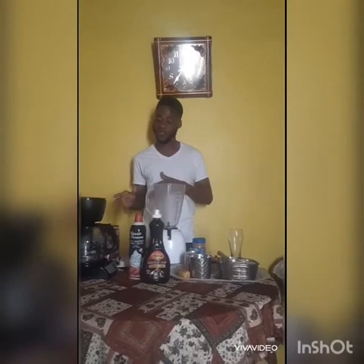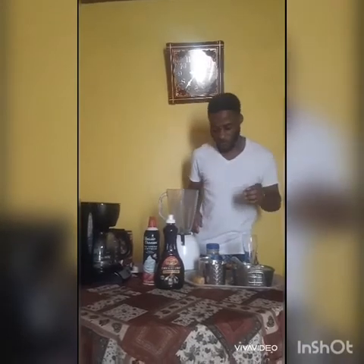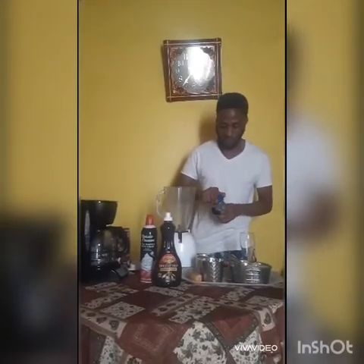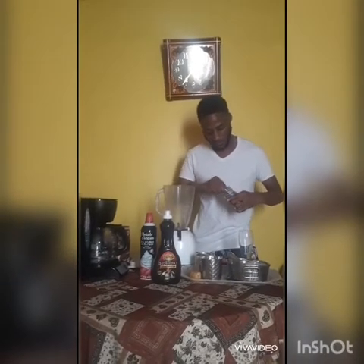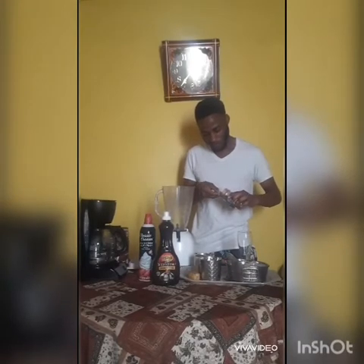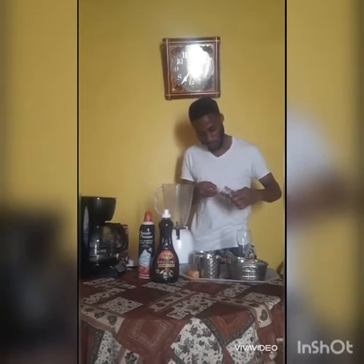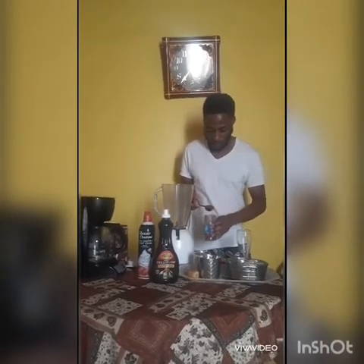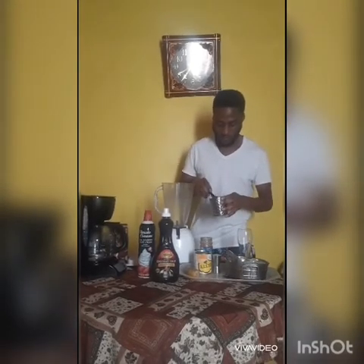Today I don't have an espresso machine so I cannot give you an espresso shot, so I'm gonna use the mountain peak coffee. Seven grams of coffee would be like a single shot of espresso, so I'm not making a large one — I'm just gonna use seven grams of the mountain peak coffee.